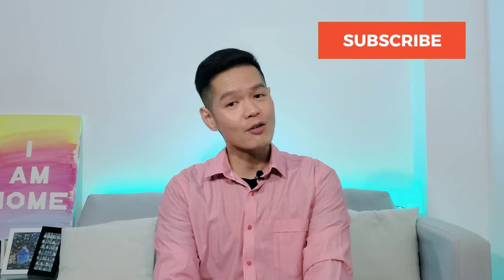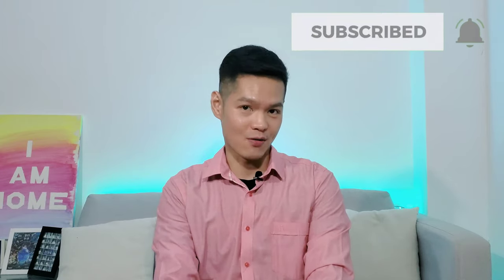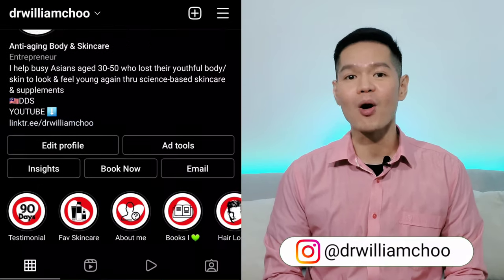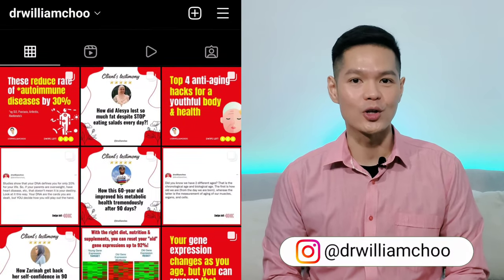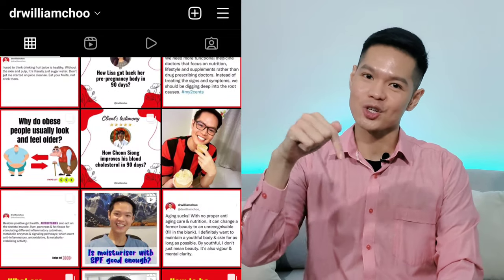If you are new to my channel and are into anti-aging, health and skincare topics, do consider subscribing as I upload new videos on Fridays. Click on the bell icon to get notified of new videos, and do follow me on Instagram for more content. When available, links to cited articles are provided in the description below.